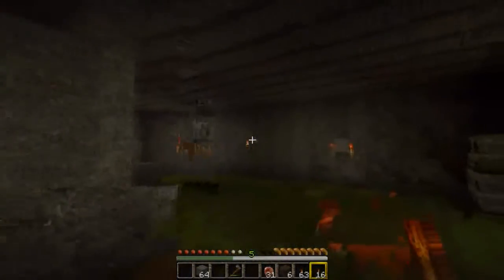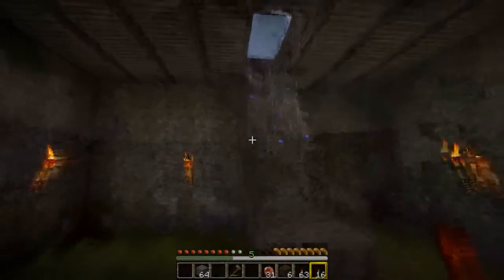Oh what the fuck, it's raining, goddamn it. Dude, it's been raining all fucking day. Actually, it's raining in Minecraft.